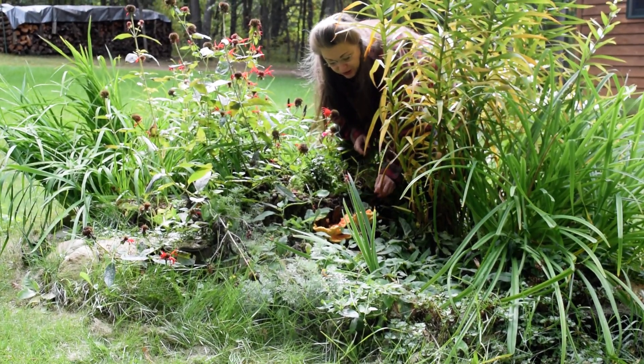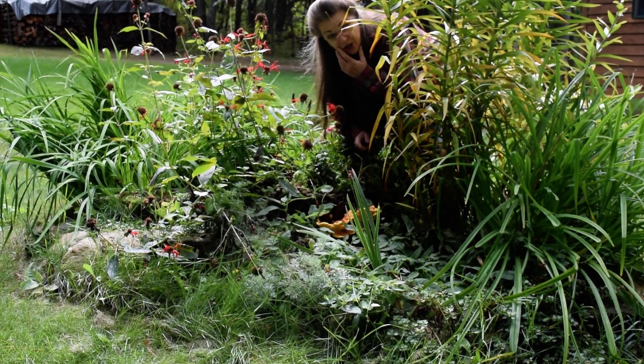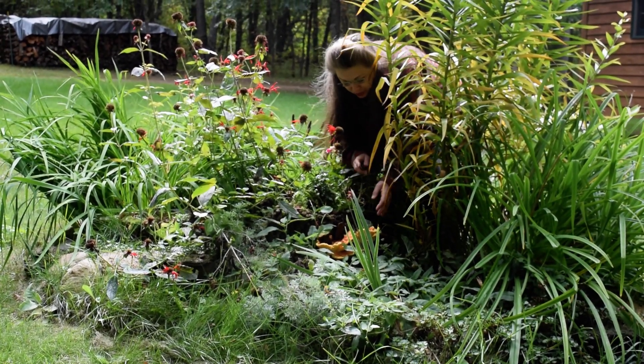And it is an absolutely delicious mushroom, and it also can't be confused with anything else. So I'm going to show you.